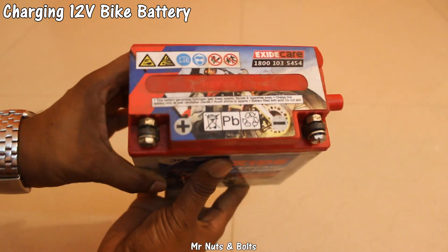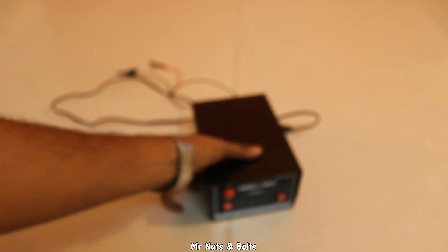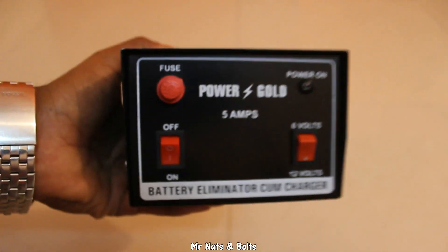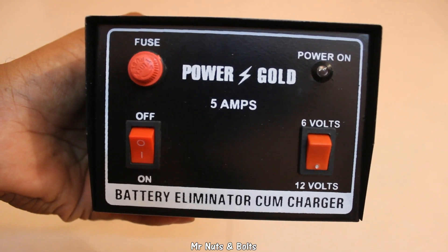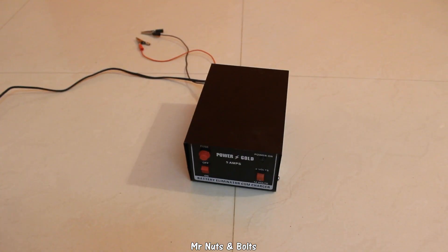In this video I will show you how to charge a 12 volt battery. For charging a 12 volt battery you need a battery eliminator cum charger. This can charge 12 volt and 6 volt batteries. Keep the eliminator in a well ventilated place.